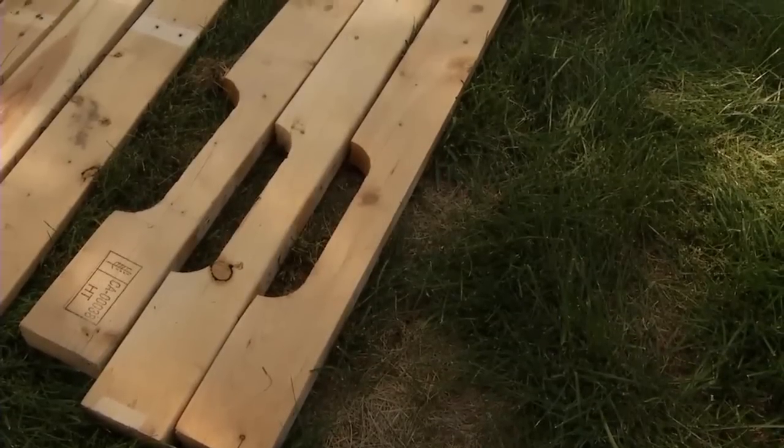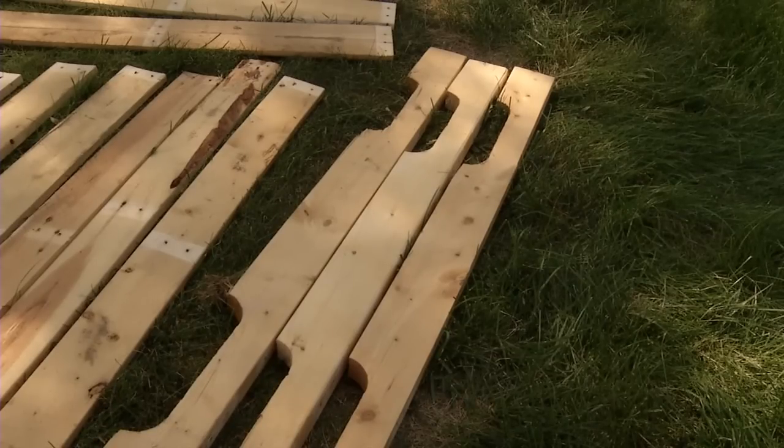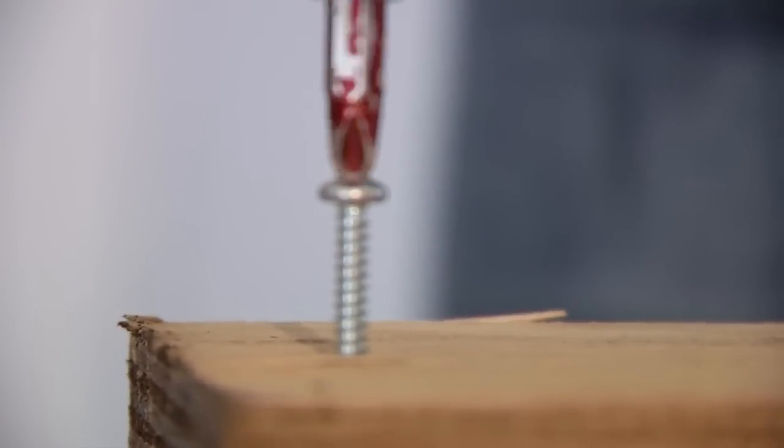These sturdy pieces of wood are great for building a base frame for your furniture that you won't necessarily see. Next time, I'll show you how to make a towel rack from your free project wood that you've gotten from this pallet.